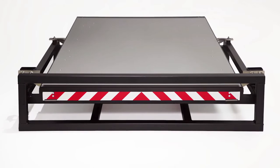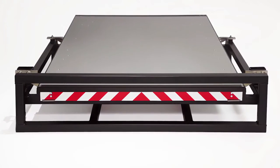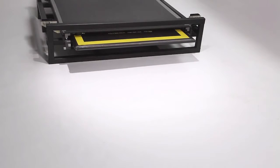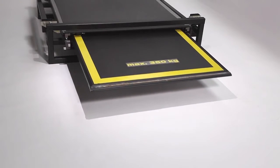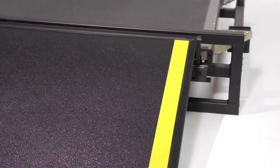Our latest development is the SCADI, which redefines the definition of serviceability. We would like to show you how easy it is to install and remove the SCADI unit using no tools whatsoever.